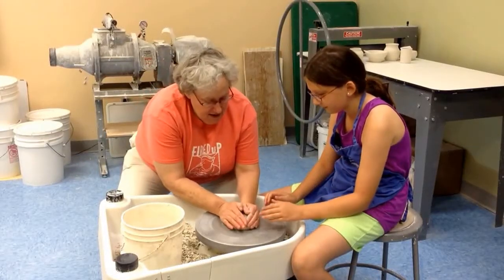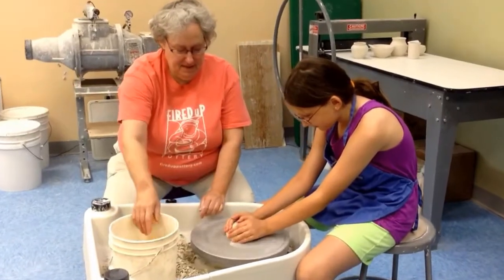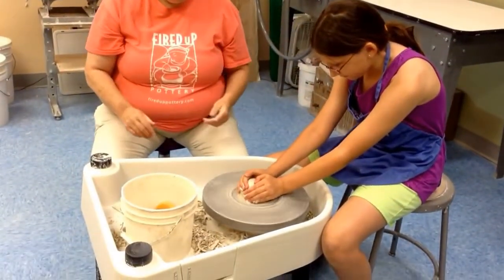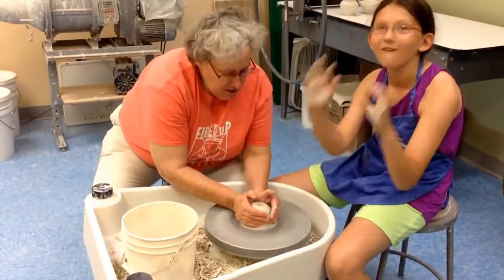You're going to put your hands on it like this and push down — just like that, push down really, really hard. Now we're going to get it centered. Okay, so hands off for a sec. Now what you're going to do next is push.